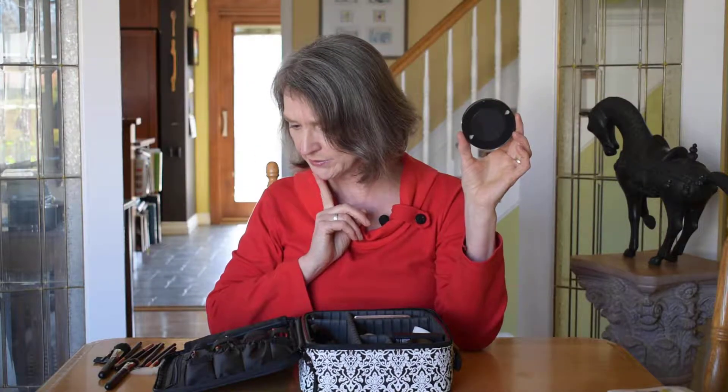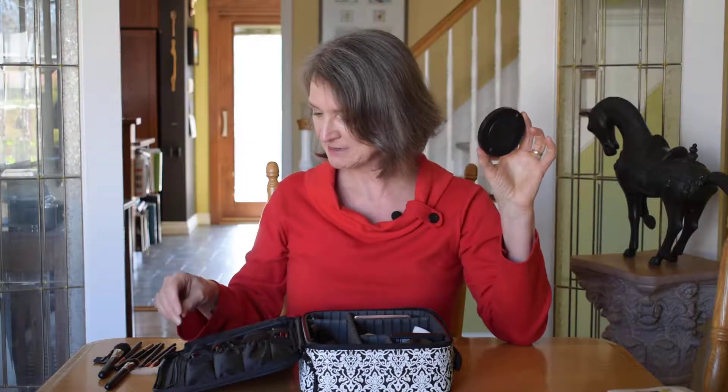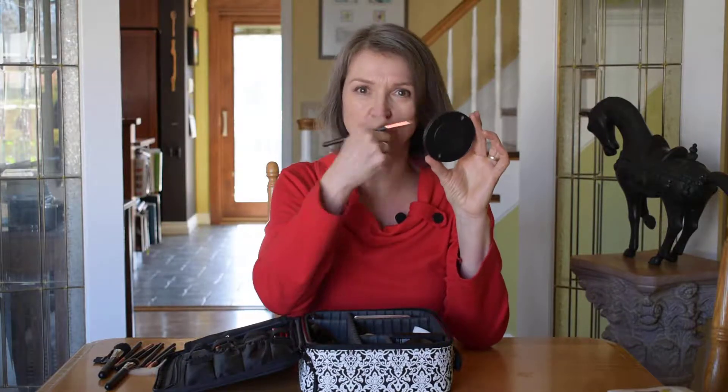One other thing — lipstick. I really, really like to use a brush to put on my lipstick. You can obviously just put it on directly, but I think it's nice to use a brush because you can get right in here after you've put your wax on and your little bit of lip liner. You can get right in there and give yourself that nicely defined look you're looking for on your lips.